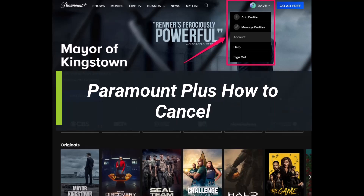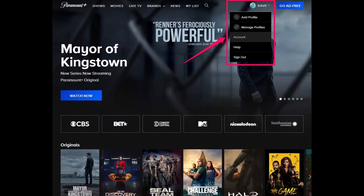How to cancel Paramount Plus subscription. Hey everyone, welcome back to my channel. I'm Bimo from How To Gig. In today's video, I'll simply show you how you can cancel your Paramount Plus, so make sure to watch the video till the end.